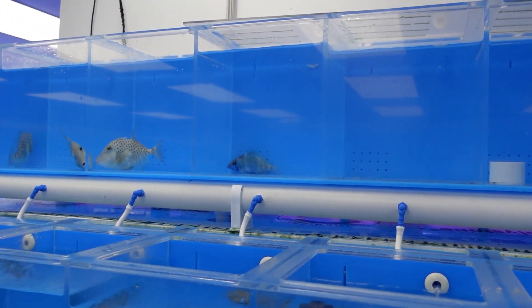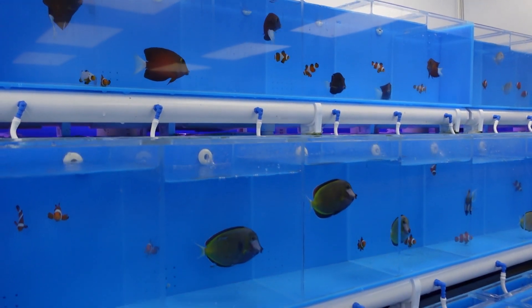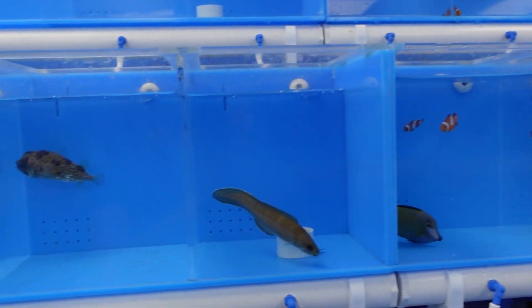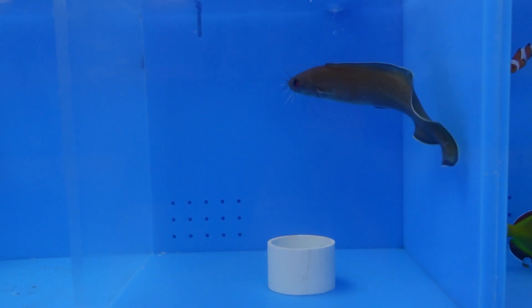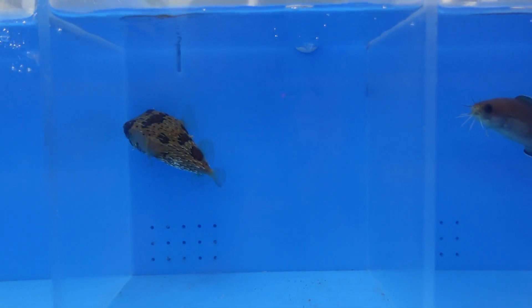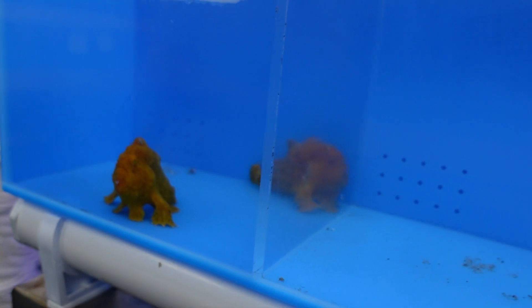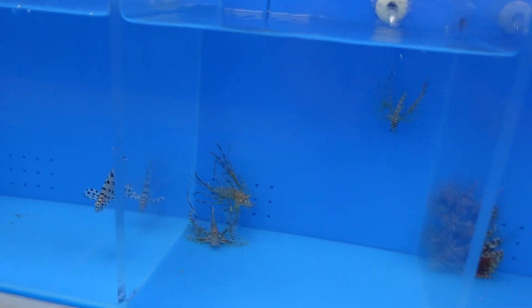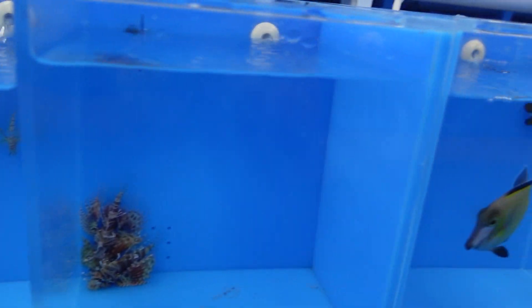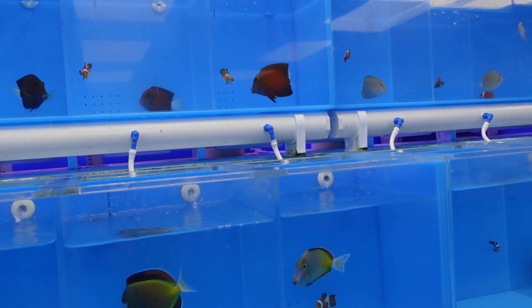Now we move on to the fish. These are some stunning little triggers, some puffer fish — there's just such a big array of different fish here. The catfish — I love the catfish! Then we have some frogfish here; these are one of my favorites. Really nice groupers, some lionfish, and plenty of different tangs as well.